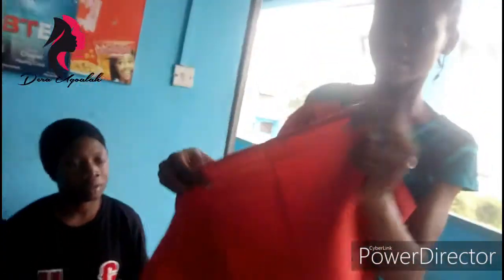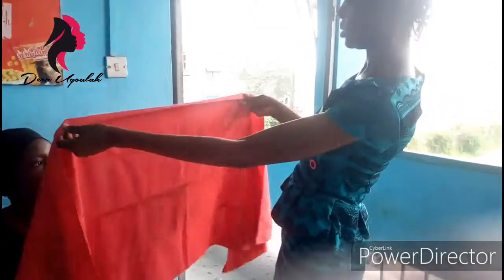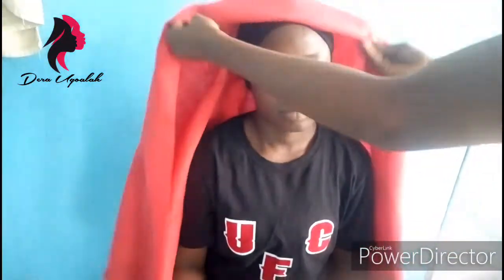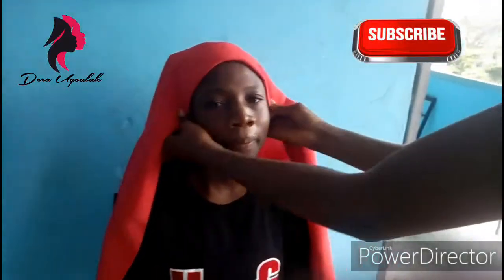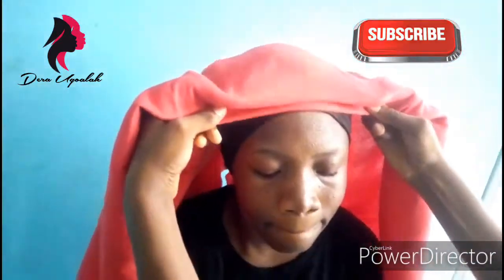We have to know how to differentiate between the front part of the ghillie and the back part. I use the hem of the ghillie to differentiate that. After that, you fold one part of the edge — just a little, maybe like two inches — and then you place it on the head of your customer, then you begin to do the pleats.